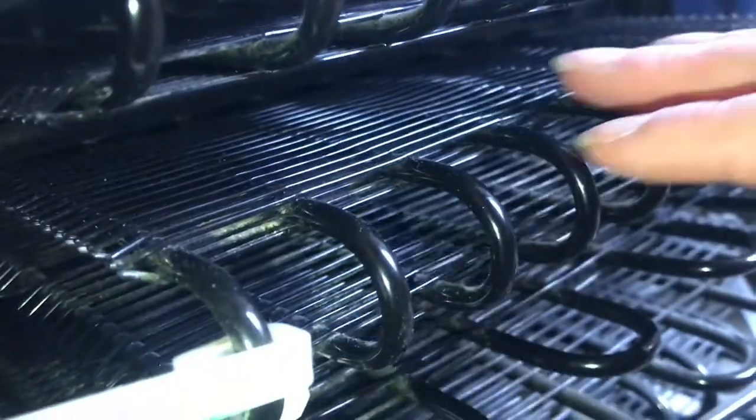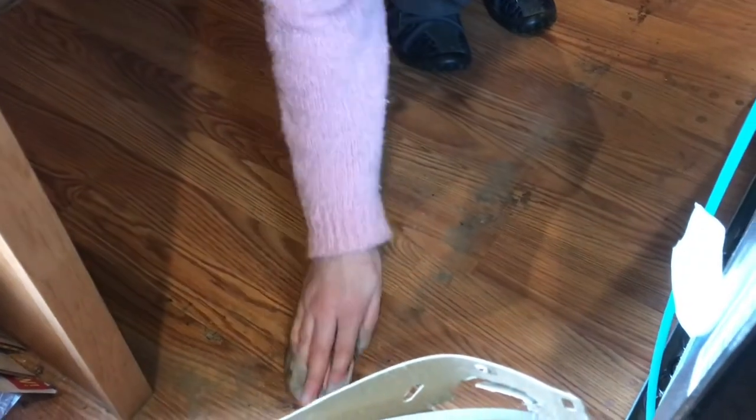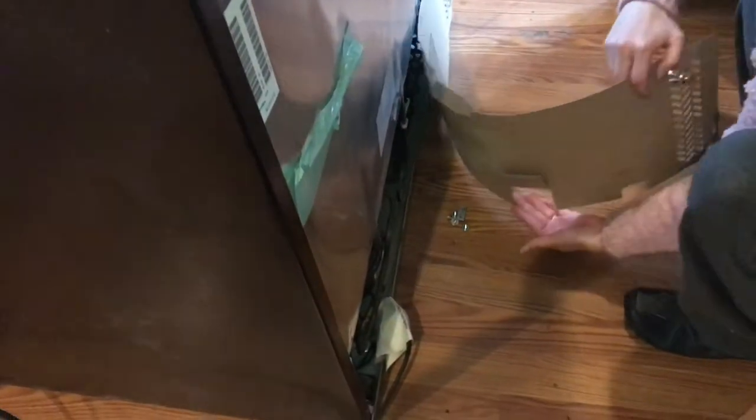These look a lot cleaner. Might as well scrub down the floor while we're back here too. Now we'll put this back in place.